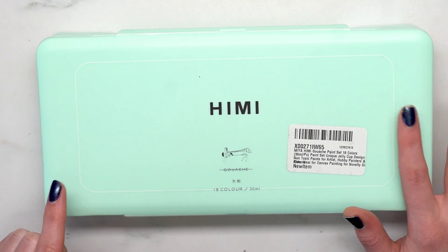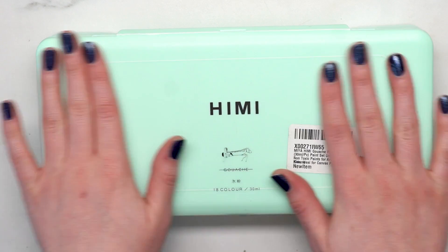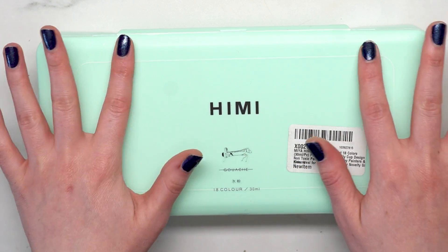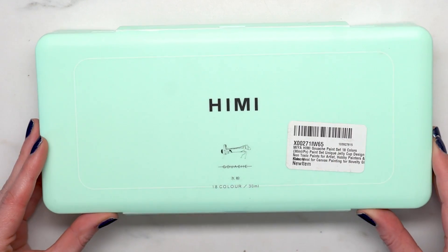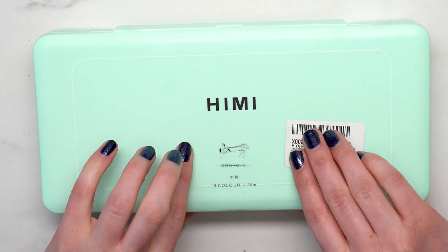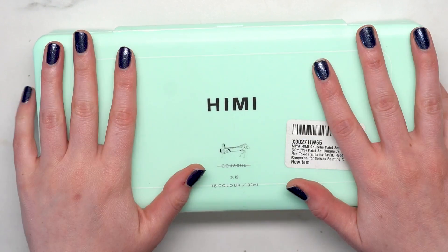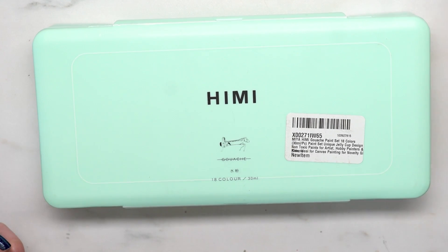It comes in three different colors: a green that's more of a mint, a blue one, and a yellow one. I went with the mint because I love it. It came just like this — not wrapped in any plastic, which I thought was kind of weird, so it's a little scuffed. But the case is really solid, nice solid plastic, and I really like it.